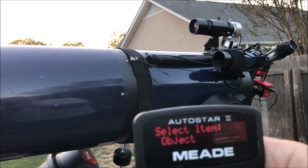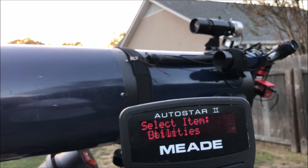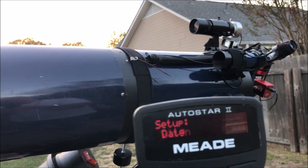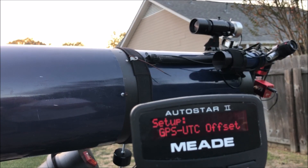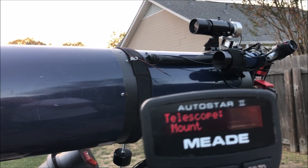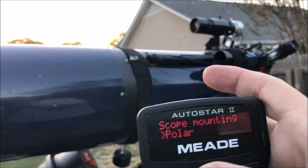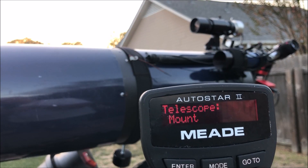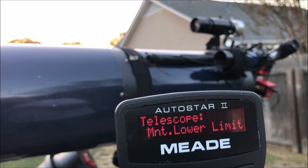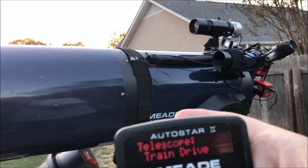Then you scroll through your menu and go to setup, then scroll to telescope and hit enter. Make sure your mount is on polar and hit enter. Scroll down until you get to Train Drives and hit enter.